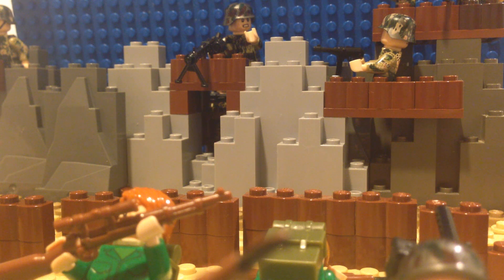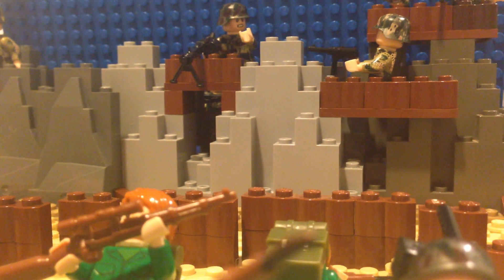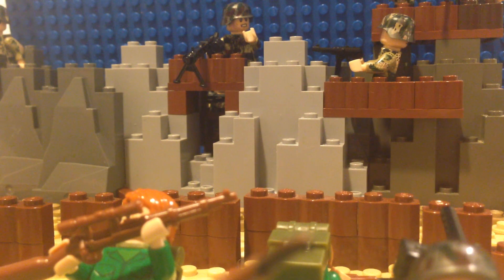Today is the 72nd anniversary of D-Day, and I'm probably way late in some time zones, but I figured it's better late than never. It's still technically the 6th when I'm recording this in the time zone I'm in. Now, of course, it's going to go up later than it was actually recorded, but this is as good as it's getting. I'm not exactly dedicated to making YouTube videos.